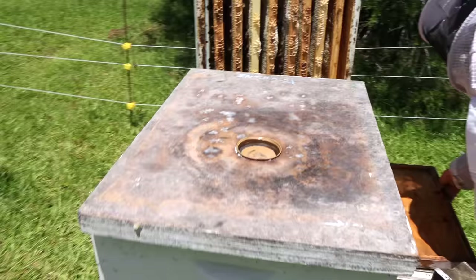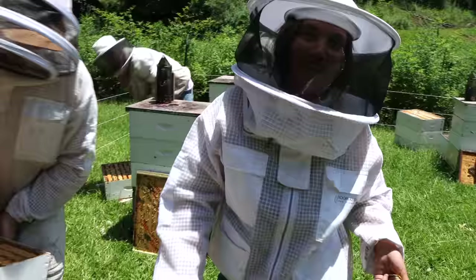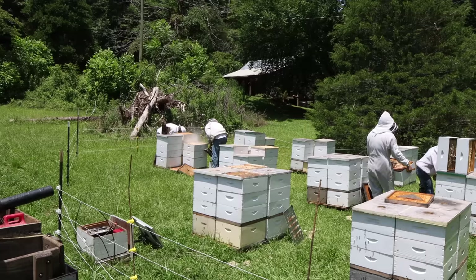We have John and Carla from over by Hendersonville, North Carolina — their little town is called Hoopers Creek. Hoopers Creek Bee Company — I've got a few hundred colonies over there in North Carolina. They're just here for the fun of it today, with a really old mountain cabin up behind the bee yard.